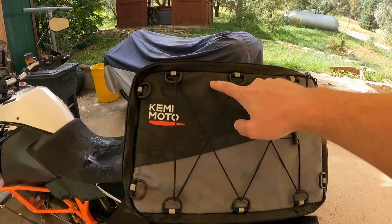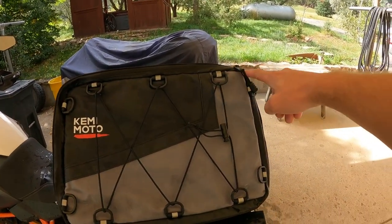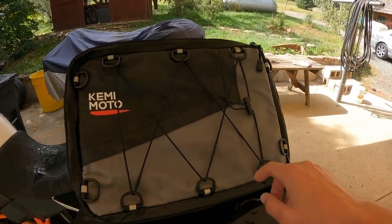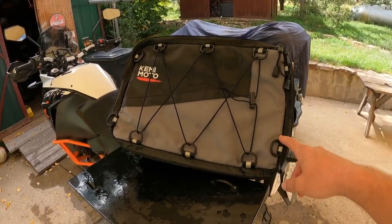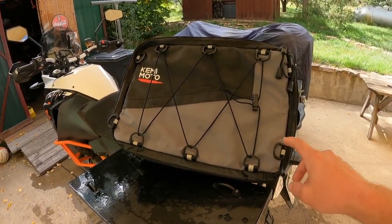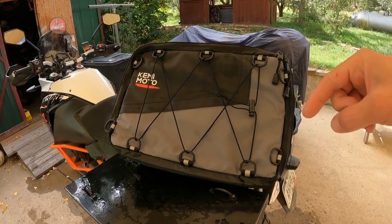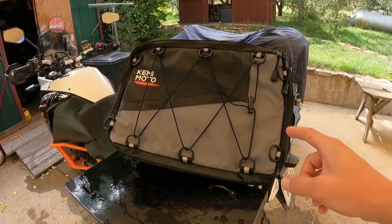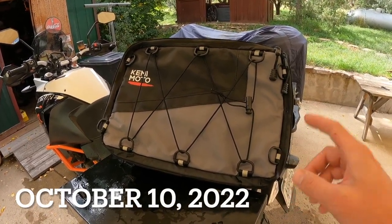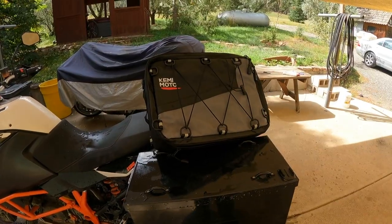The bag measures 16.5 inches by 12.6 inches by 6.7 inches. If you're interested in something like this, there will be a 10% discount code in the description box below, along with a link to this bag, which comes in two different color variations. The discount is good until October 10th, so definitely check that out. I'll catch you guys in the next one.